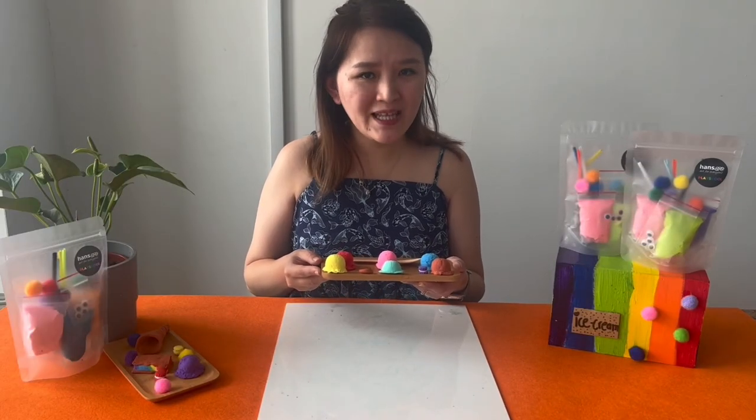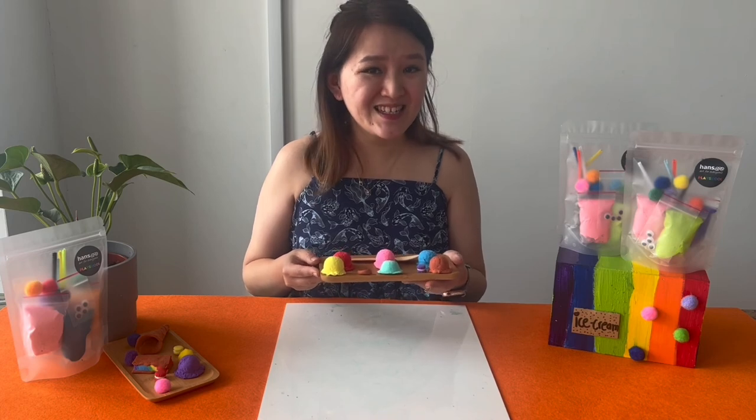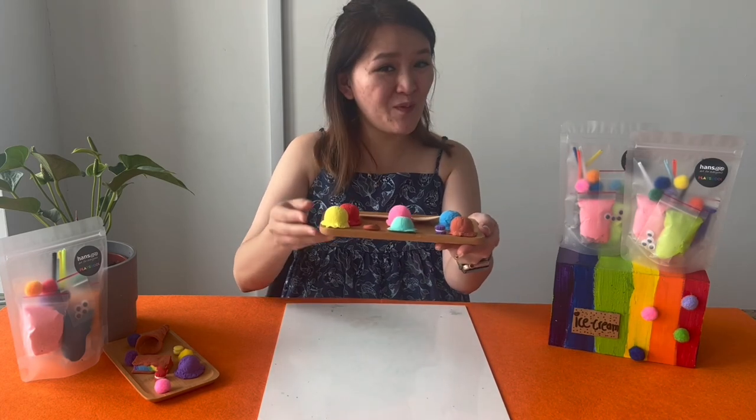So we have come to the end of sharing what to take note of for play-doh and air dry clay. Have fun with your little ones and your beautiful creations!